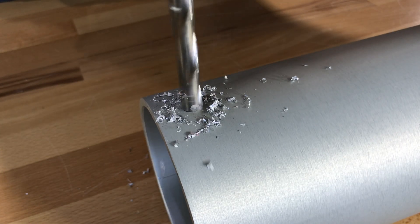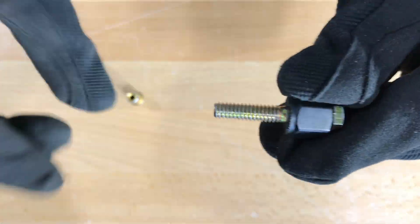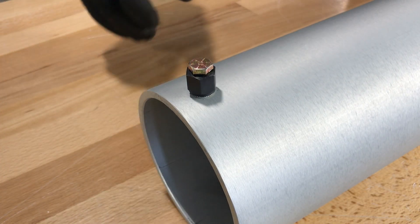First, drill a hole in the surface. Be sure not to ream the hole when finished. Take your bolt, slide on the wrench tool, and screw on the insert nut. Place the insert nut in the drilled hole.